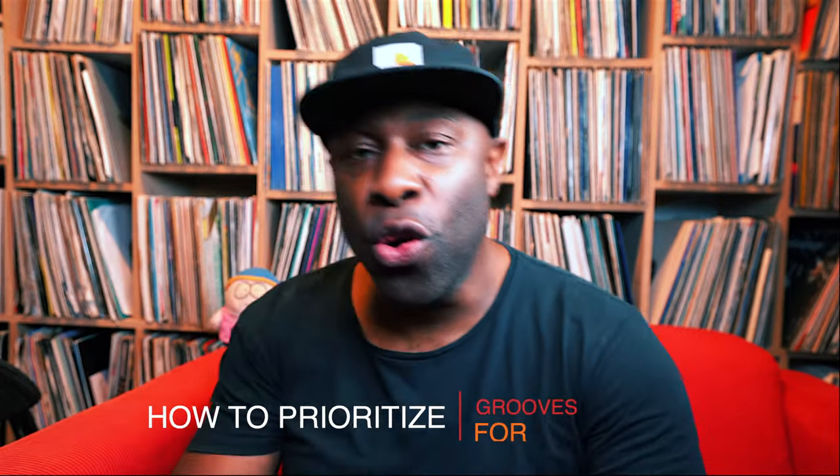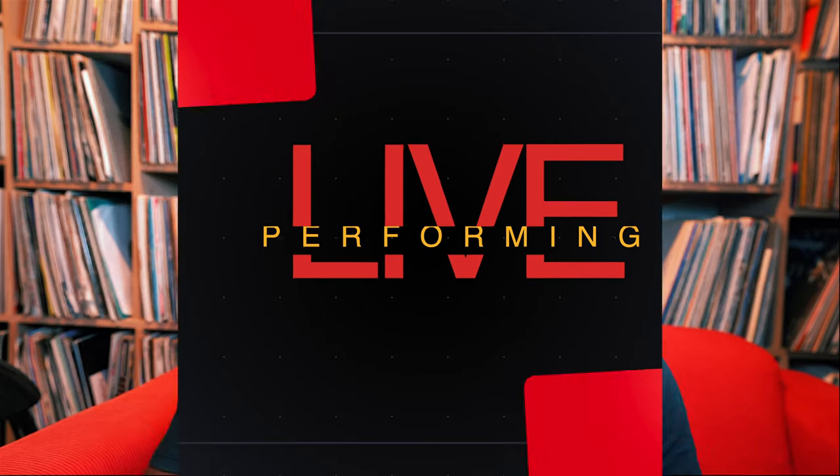How to prioritize grooves for live performing — that's today's video.